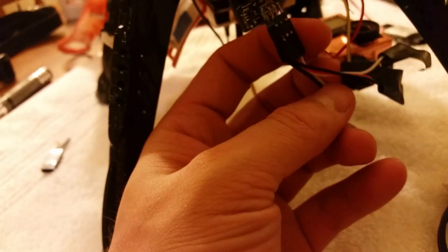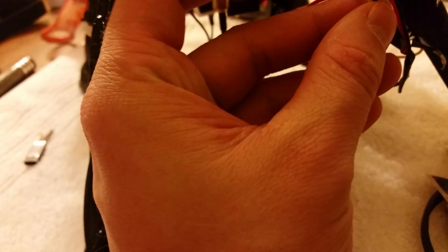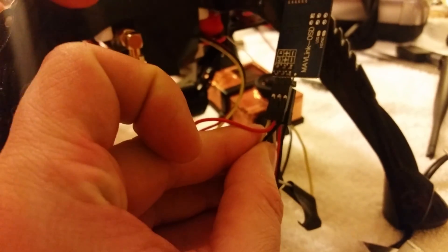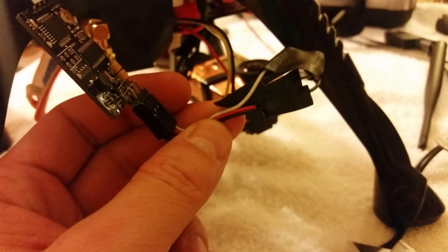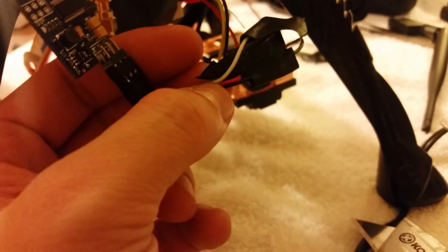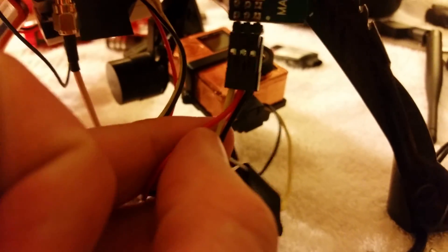The GoPro has its own battery, but you've got to make sure you disconnect the red wire to the GoPro so you don't blow anything up. I just cut it. On the other side you do have to have the red wire connected to your VTX. It's a complete mess but that's how you do it.